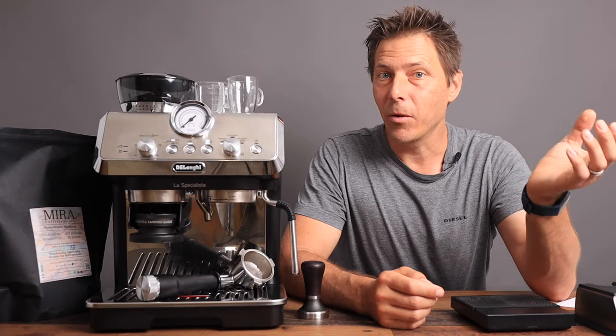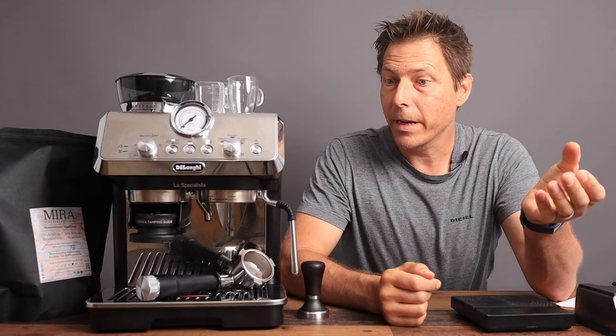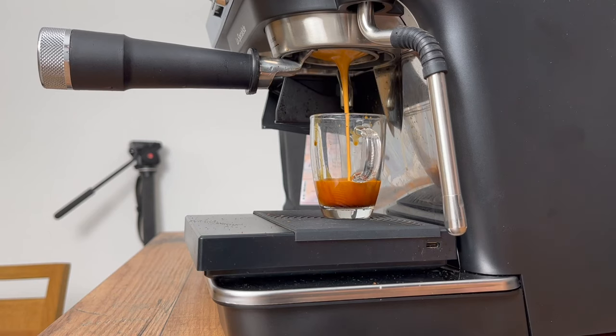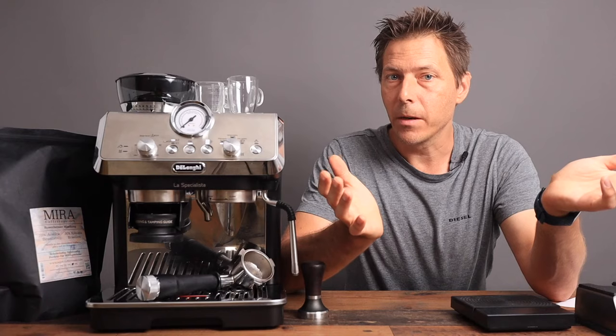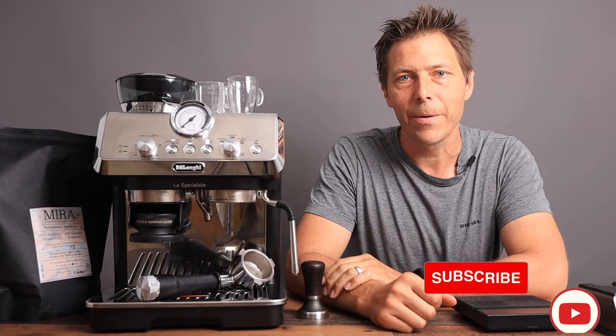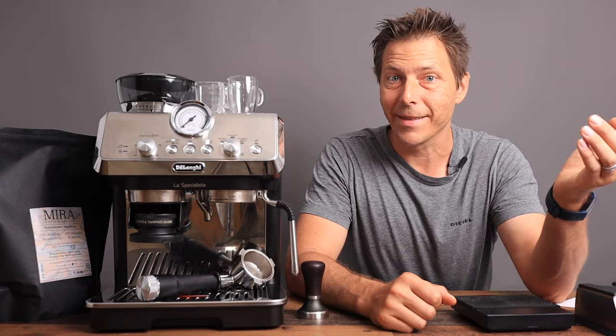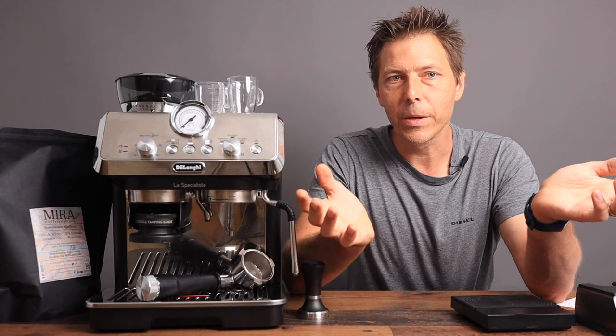So what is the optimal zone anyway and how do we reach it? Does reaching the optimal zone guarantee us luscious flowing espresso? That's what we're going to talk about in today's video and I'm going to show you on the La Specialista from DeLonghi, but these principles can be applied to any espresso machine. Hello, my name is Tom from Tom's Coffee Corner and I am a home espresso enthusiast just like you guys.